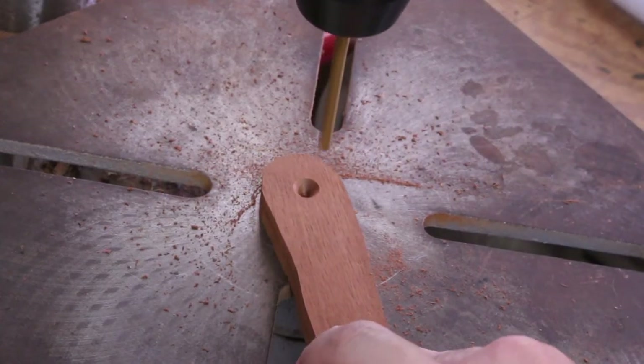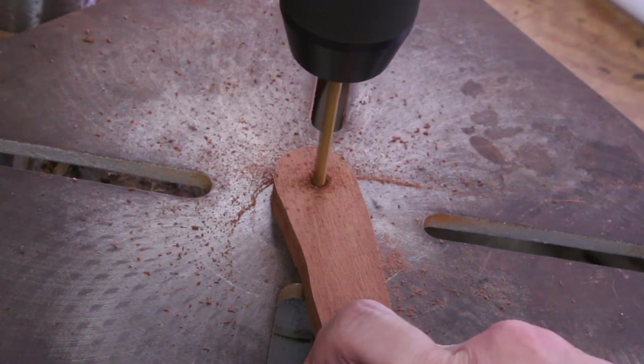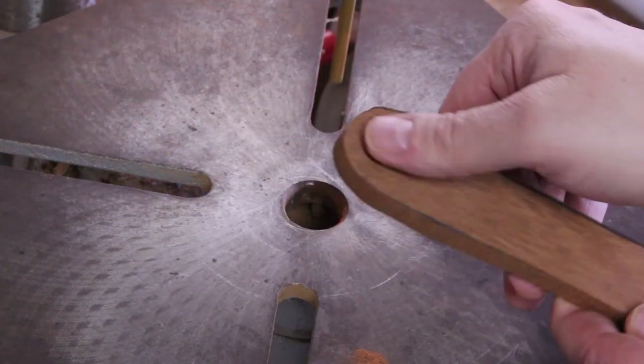After finishing the rough sanding, I replaced the drum sander in my drill press with a quarter-inch drill bit and drilled a hole for the leather lanyard. I also added a countersink to give the hole a more decorative look.